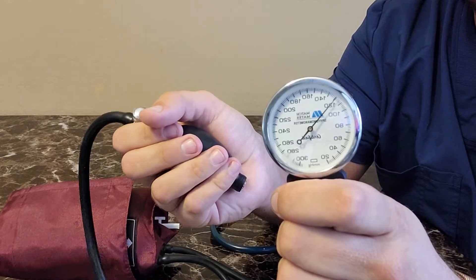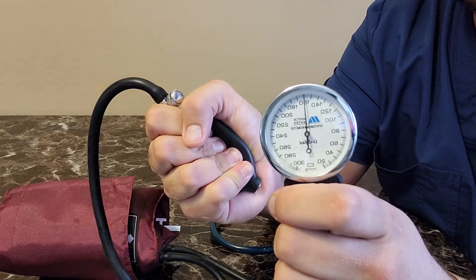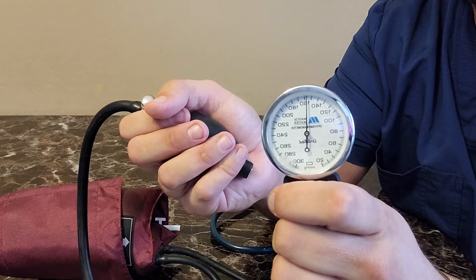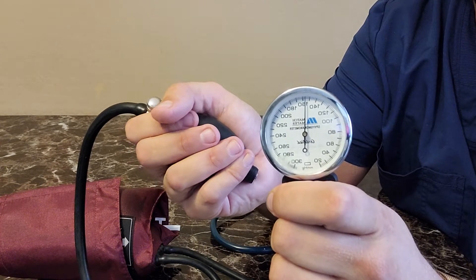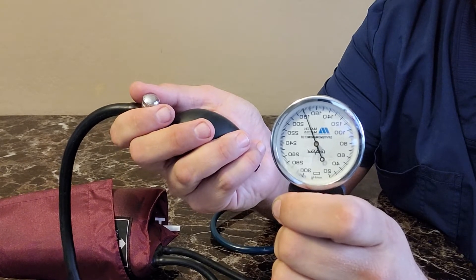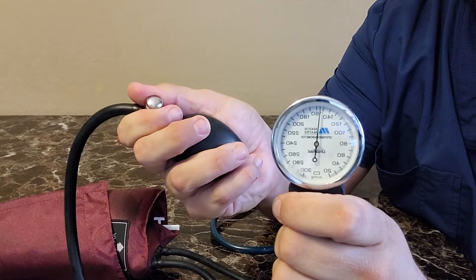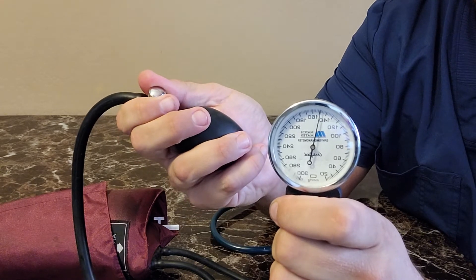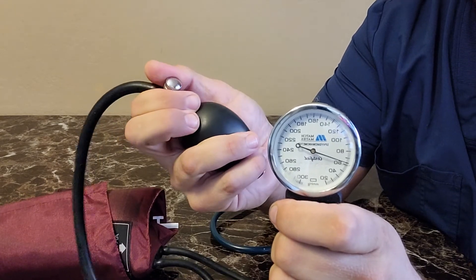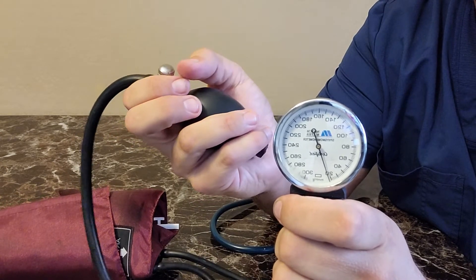Generally you're going to inflate to about 140 to 160 mmHg systemically, depending on your patient. Most schools teach you to find the pulse elimination point and then increase by about 30 millimeters of mercury — so if that pulse elimination point is 130, you might start at 160. It's very important to practice your fine motor skills with this valve so you can deflate the cuff at a rate comfortable enough to identify the sounds you'll be listening to.